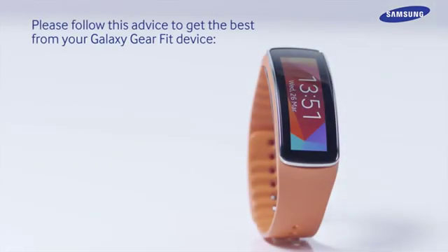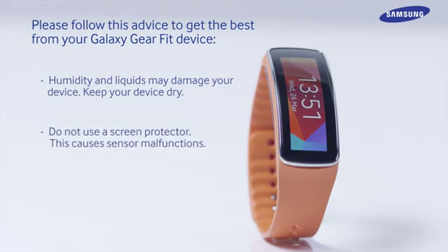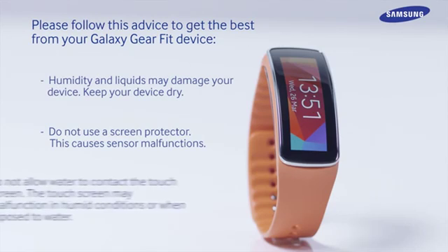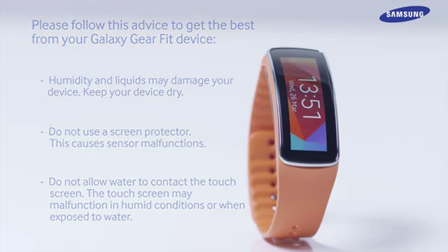Please follow this advice to get the best from your Galaxy Gear device. Humidity and liquids may damage your device, so keep your device dry. Do not use a screen protector as this causes sensor malfunctions. Do not allow water to contact the touch screen, as the touch screen may malfunction in humid conditions or when exposed to water.